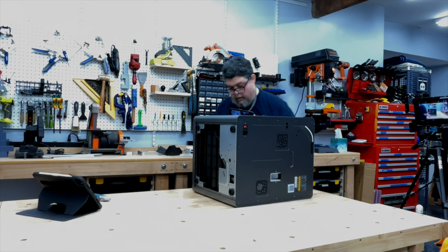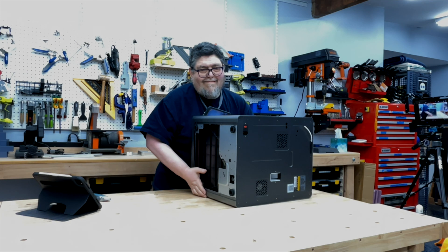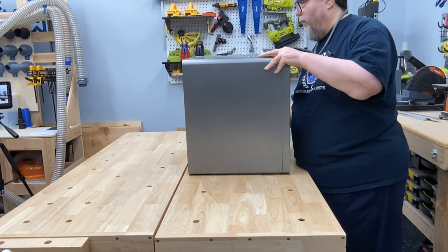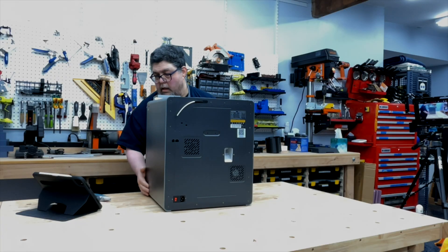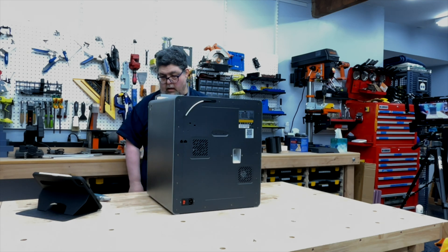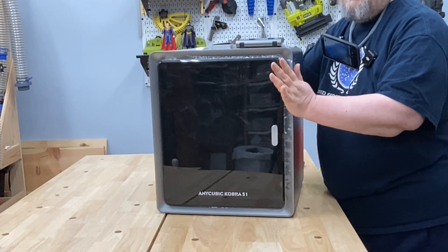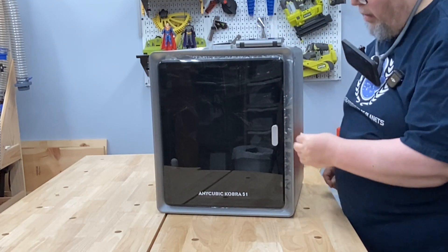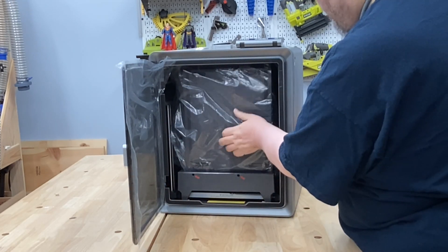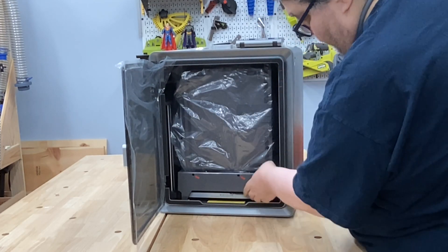Not a lot to grip on to flip it back up. So I am just going to kind of hug this thing. There we go. Let's turn this around this way. There's the front. The panel is on top. The door is here. Looks like the other thing is in there, which is going to be interesting to get out.